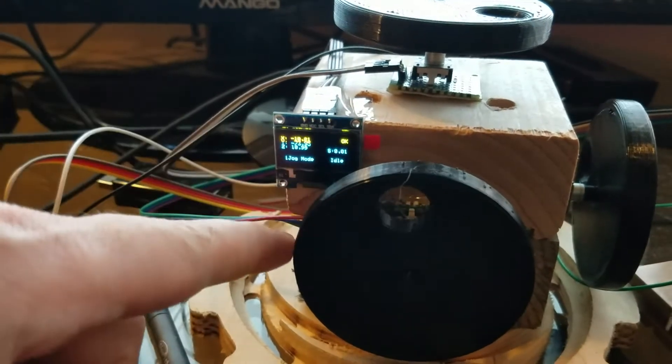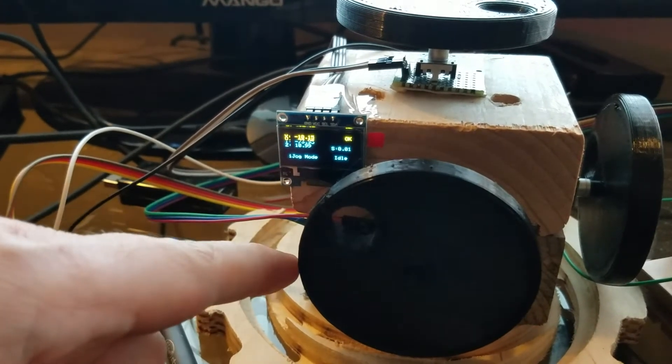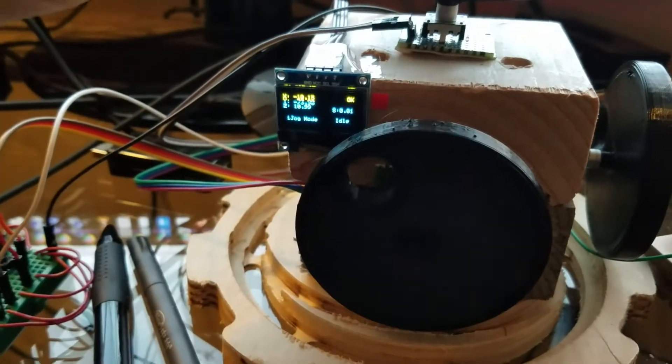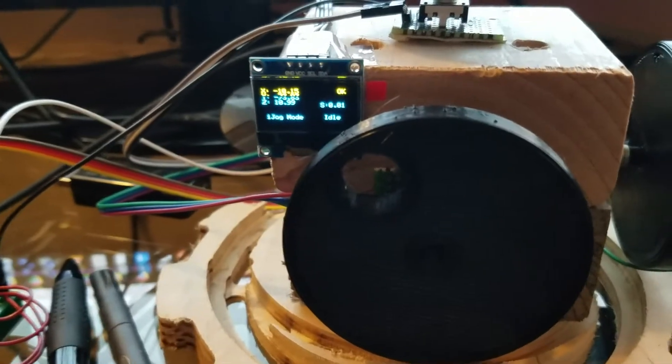go ahead and rotate any axis. Although the text is kind of hard to see because this display has a weird bi-color mode, which I didn't actually think I ordered,